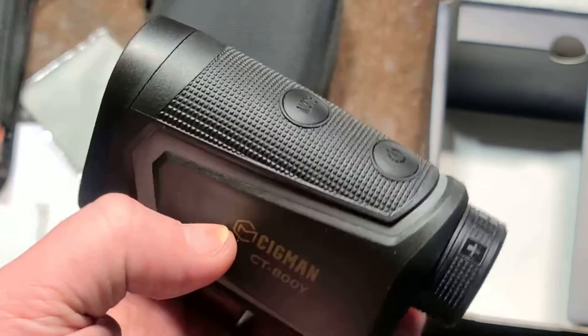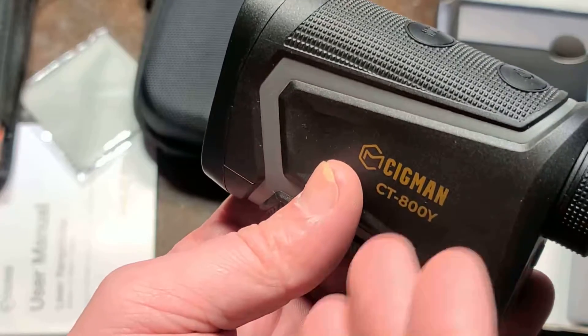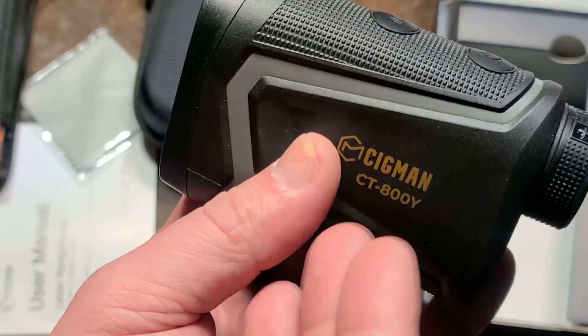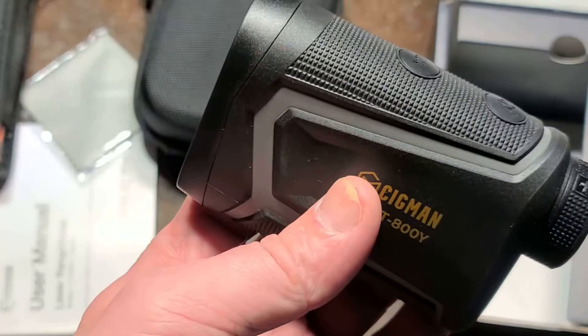Since it has a tilt sensor, it can compensate. It has a mode where it gives you the rise — it automatically does right-angle triangle trigonometry. The slope sensor can detect that you're tilted up three degrees and that you're 300 yards out.